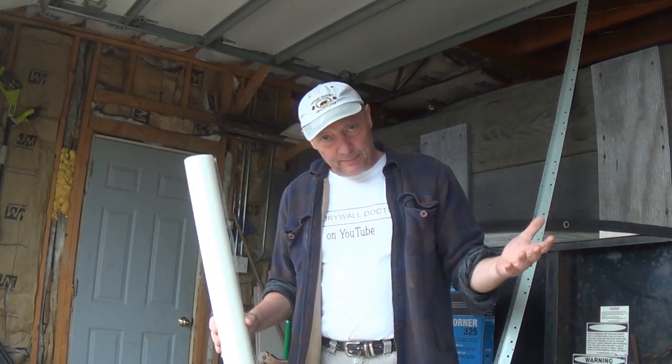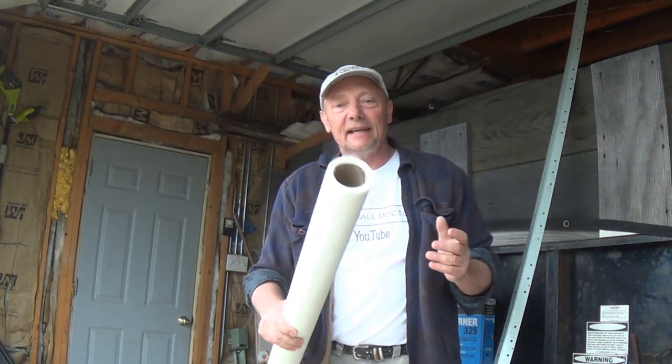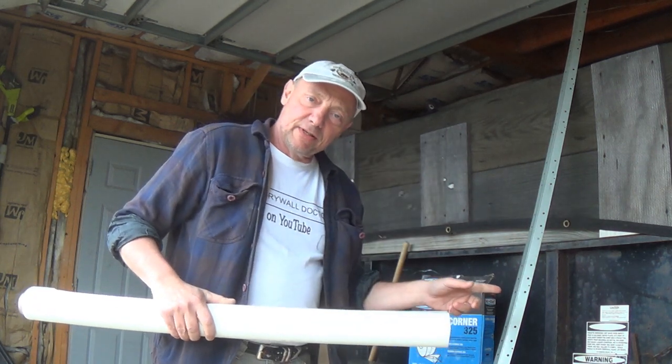Even a guy who's been taping as long as I have could get lost down here. Have a good day! If you really like the videos, subscribe. And if you really, really like the videos, please share them with somebody else. You guys have a great day.